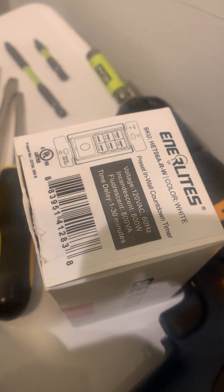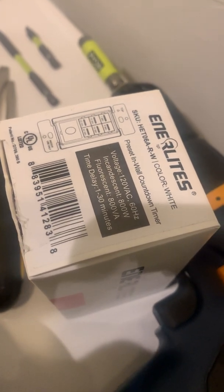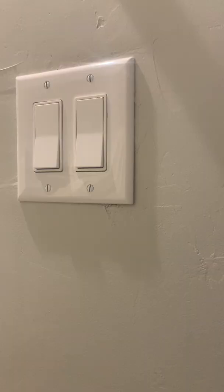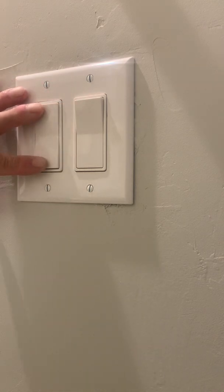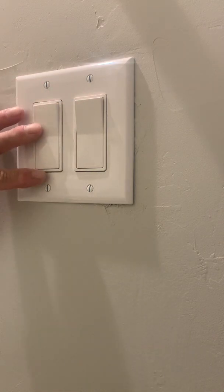What we're going to do is cut the power off, and with the magic of editing we'll get right to it. Okay, we've got the power off and I can confirm that because the motor for the fan isn't running and the light isn't running. So we're good to go.